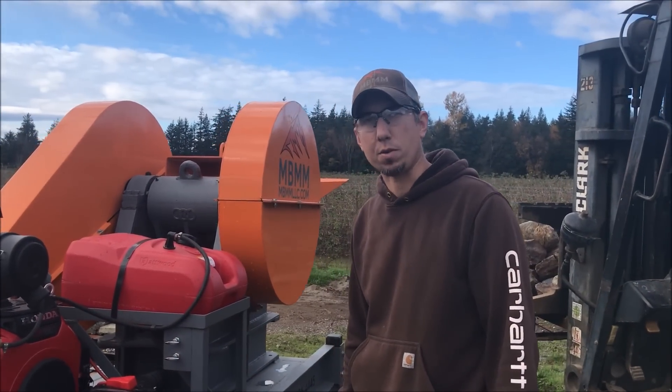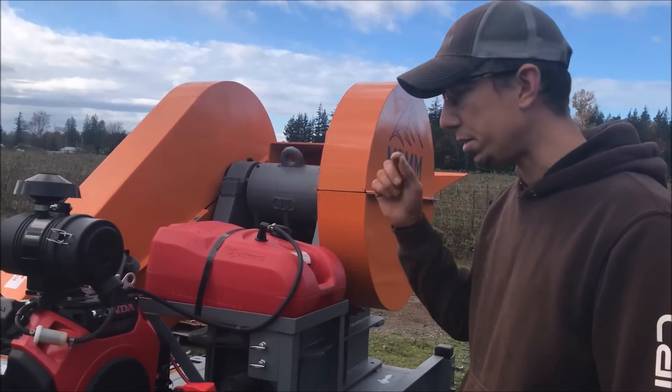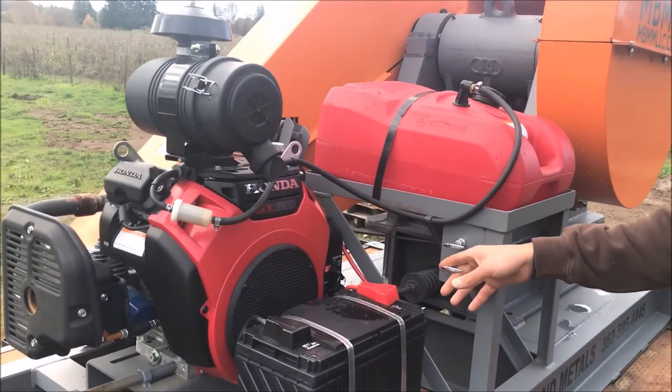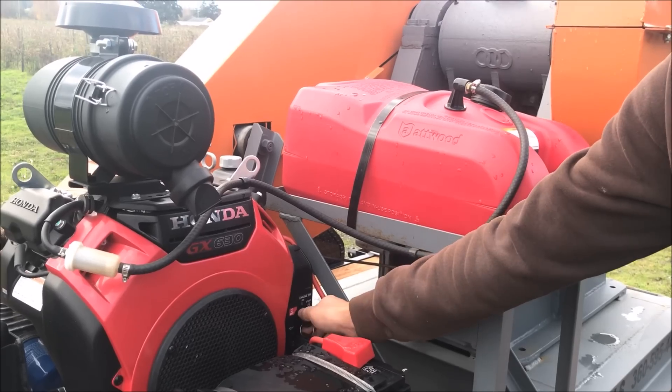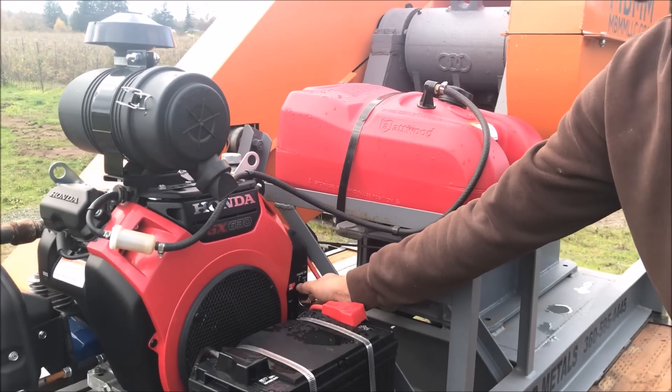This jaw crusher is run by a 21 horsepower Honda gasoline engine, and to start it it's real easy. You have the choke and you have the throttle. So you pull the choke out and turn the key to start.